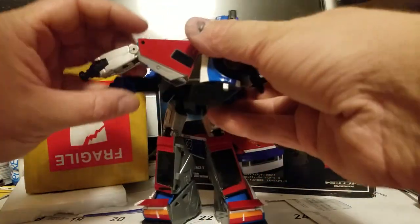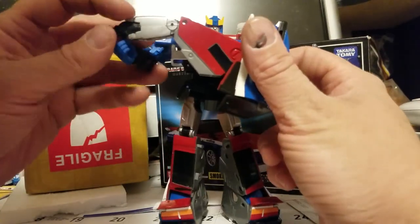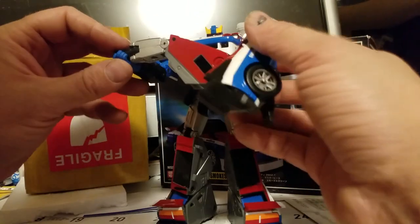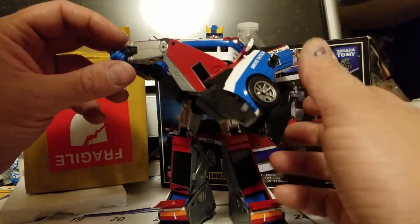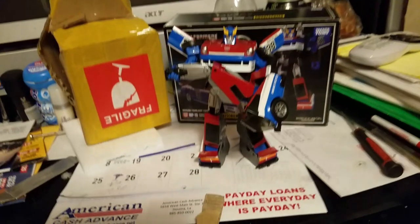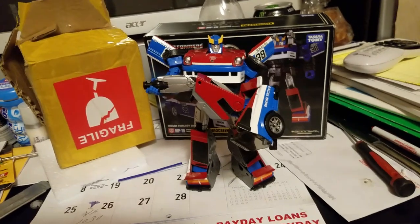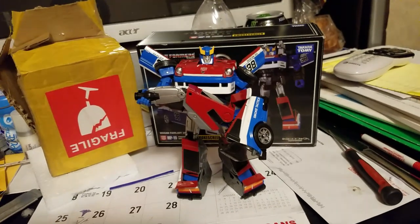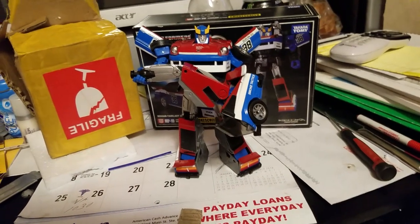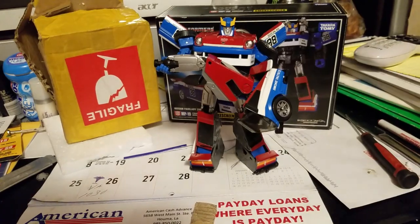Hasbro has QC issues too. I know Bald Matrix has a good record of having the worst QC issues. I think that's gonna do it for this video. I hope you guys liked it — if you did, please click that like button, it really helps a lot. If you want to see more, subscribe, and as always, thank you for watching.